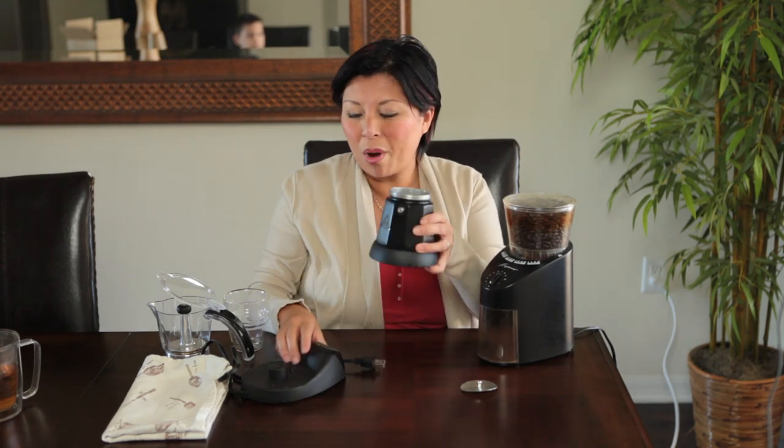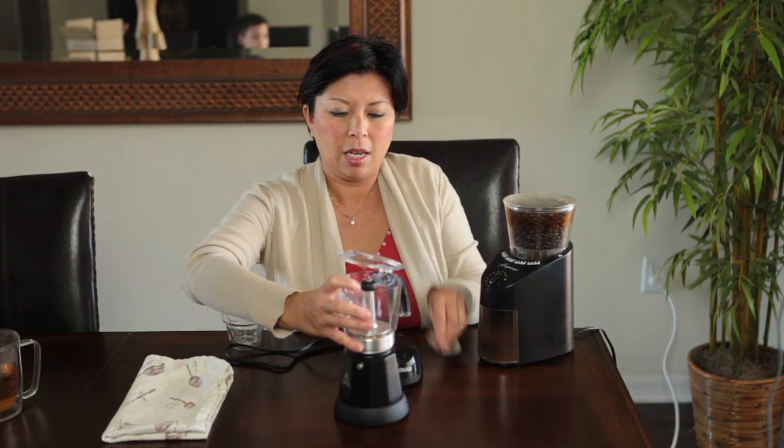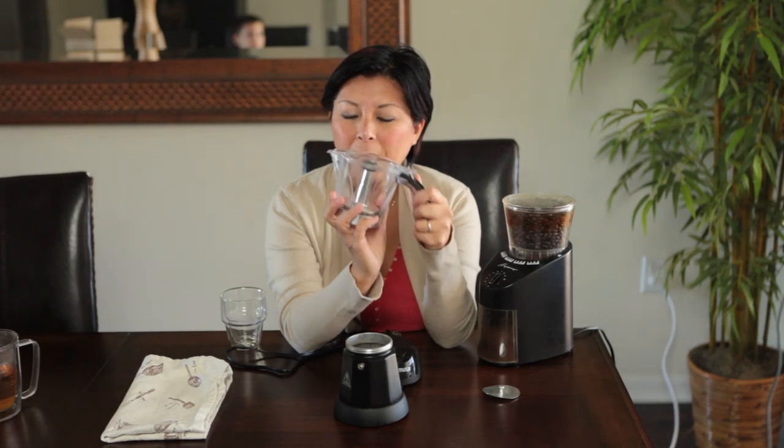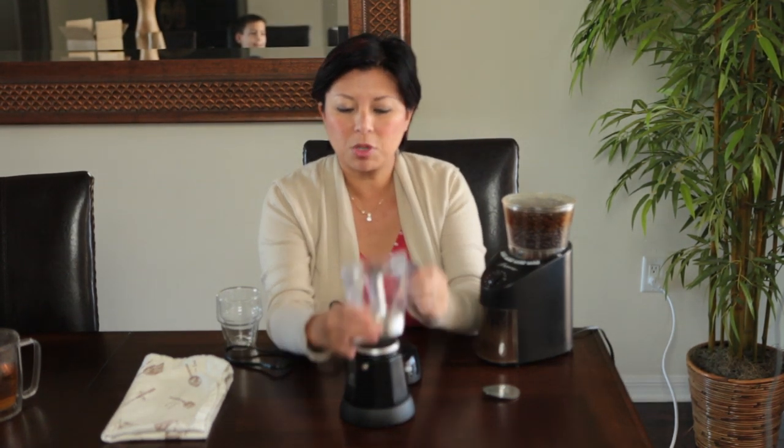I filled this with water already and this is the unit right here. This also comes with it — this is if you're only making three cups of espresso. It's plastic up on top, and the traditional bottom is pretty much all the same except, of course, it's electrical. This screws up on top just like this.